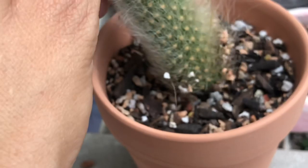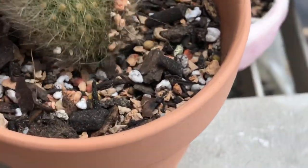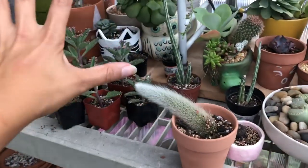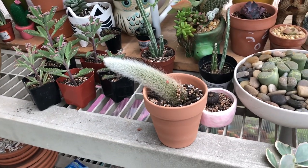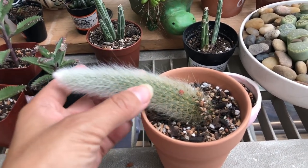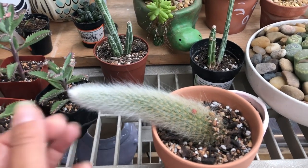Amazing! So what I did is I just gently — as you can see — I didn't bury it deep, just a little bit around there like that and placed it. In this area where it is, it's bright light; it does not get direct sunlight, just bright light, because obviously it doesn't have roots so it can't handle that.